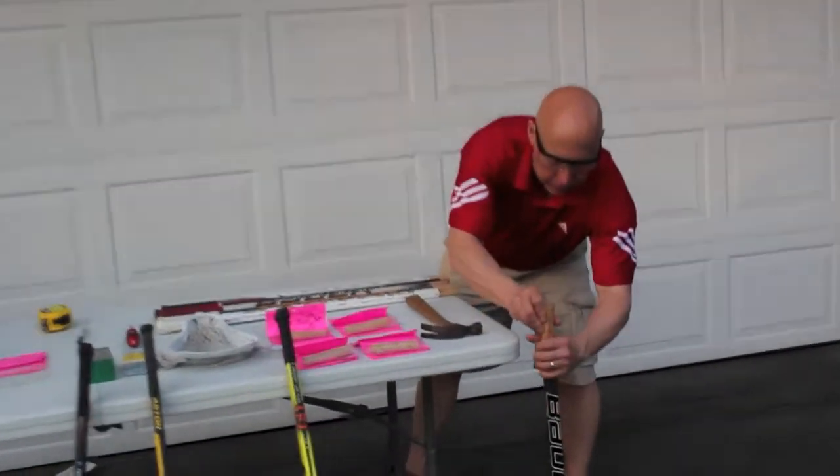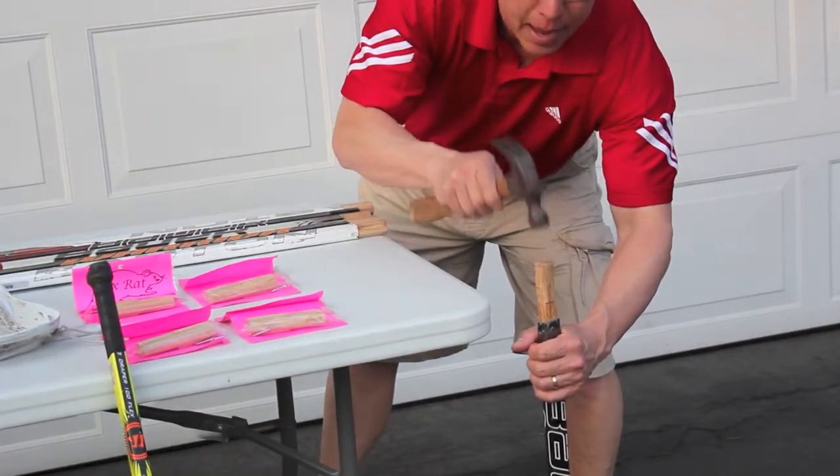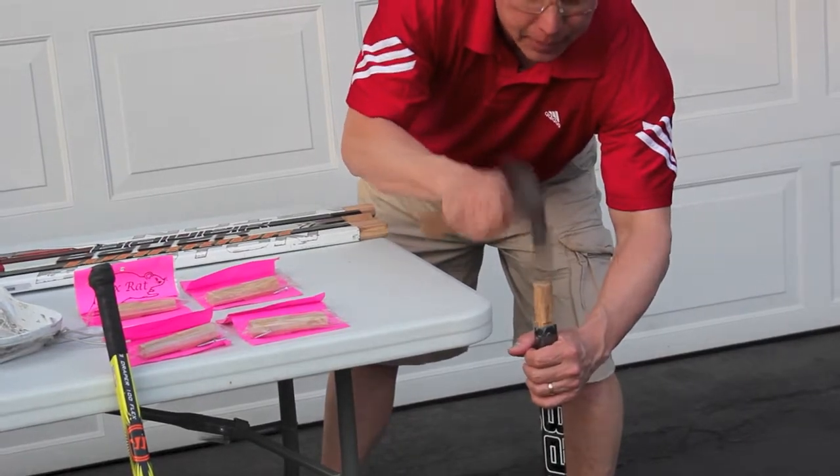Slide this in here like this, take a hammer, and tap it in. Tap it in. Tap, tap, tap it in.